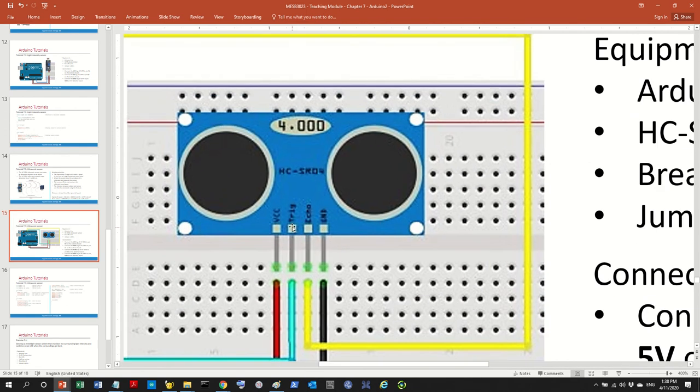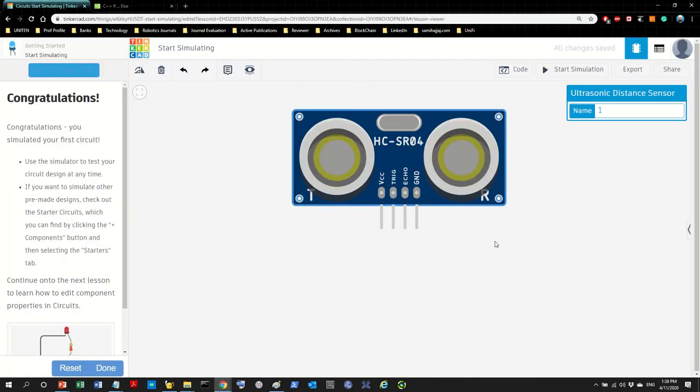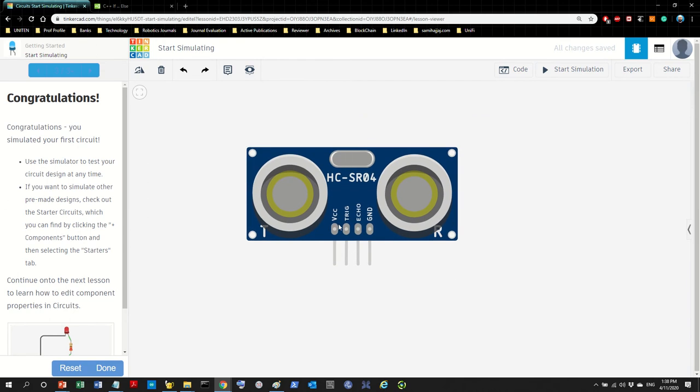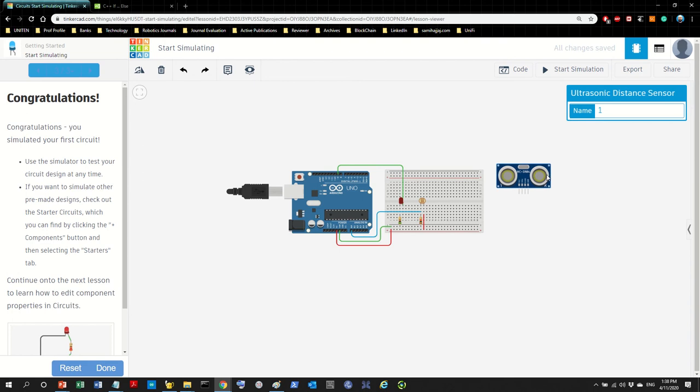Looking at the sensor in TinkerCAD: VCC is the power, GND is the ground, trigger is the ping we initiate ourselves (so it's an output controlled by us), and echo is received (so it's an input). That's how this sensor differs slightly from the other sensors we worked with.